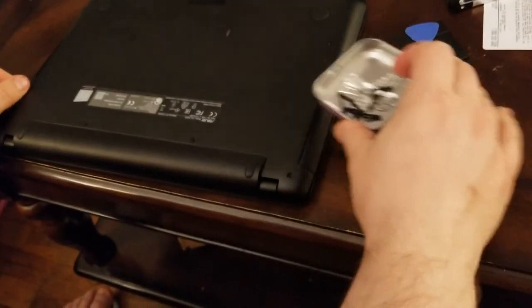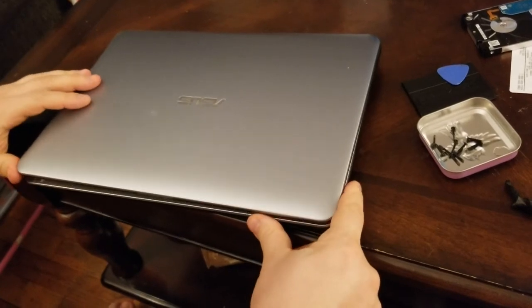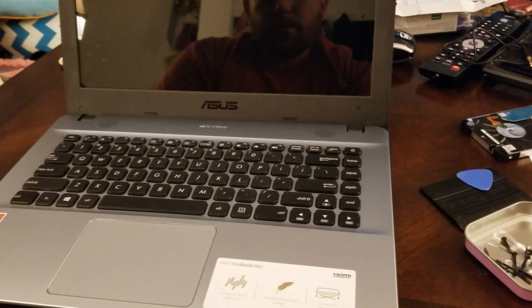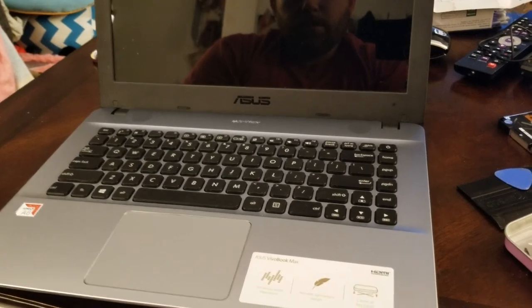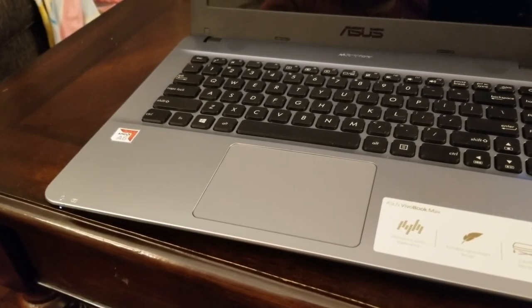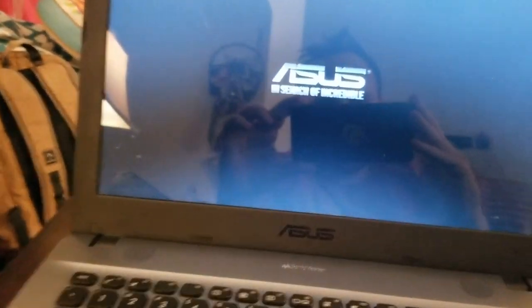Put all the screws back in, and before doing that just want to make sure the power comes on. And there we go.